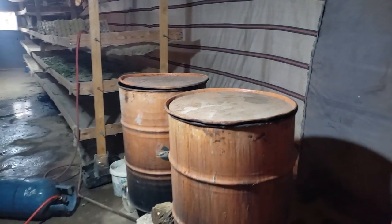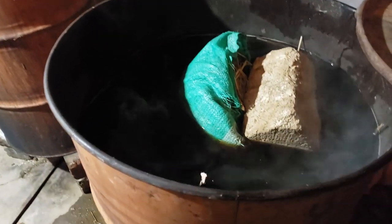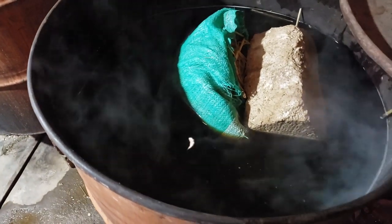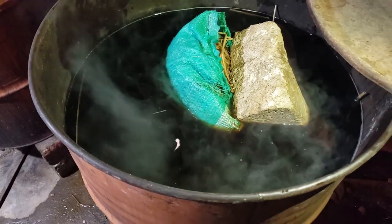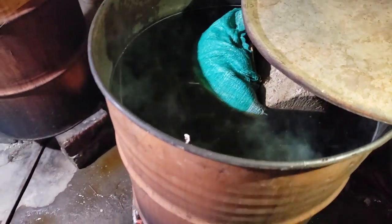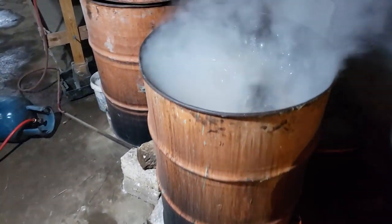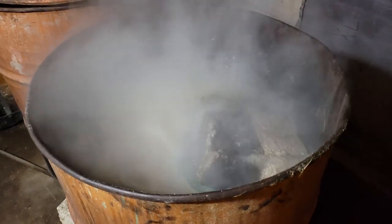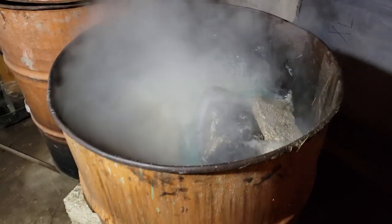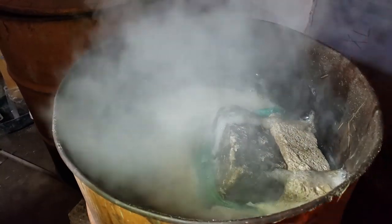Here they have the straw in with a brick on top, looks like it's in a burlap sack. They are actually sterilizing this — not just pasteurizing — they are sterilizing the straw.